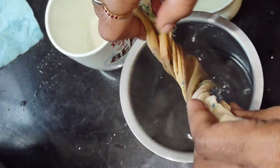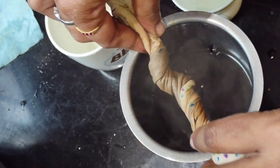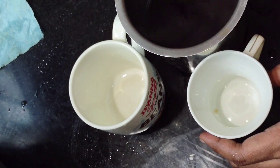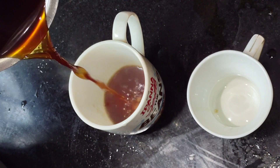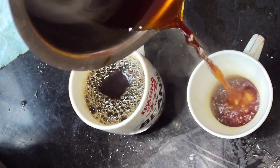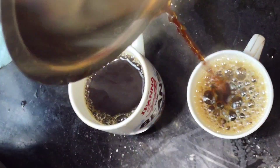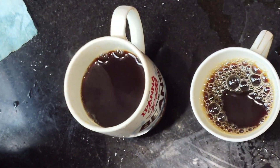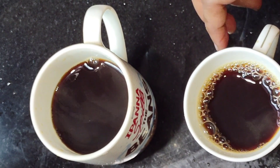I will show you in the clip how to make this drink, which is very useful. I will try making this black coffee for a few days and share the results. If you like the channel, please subscribe.